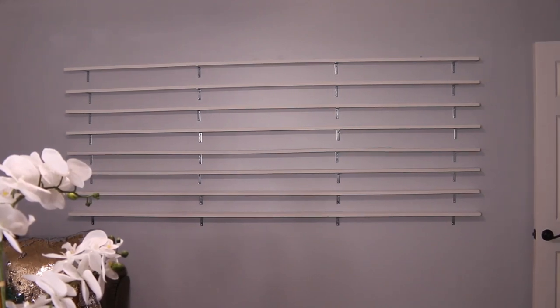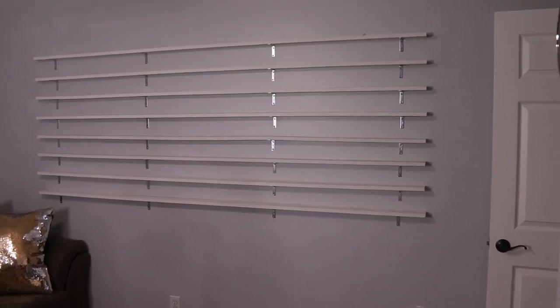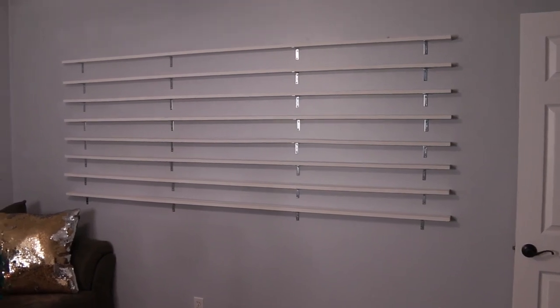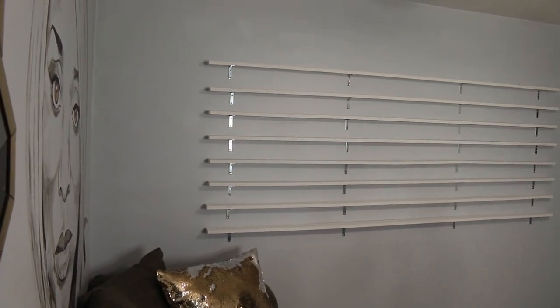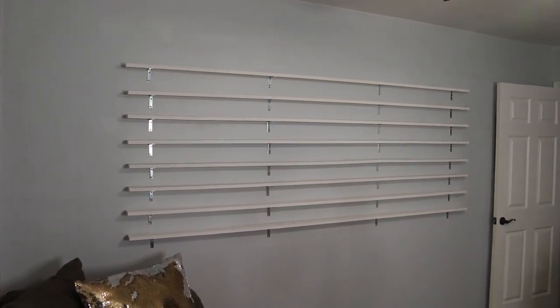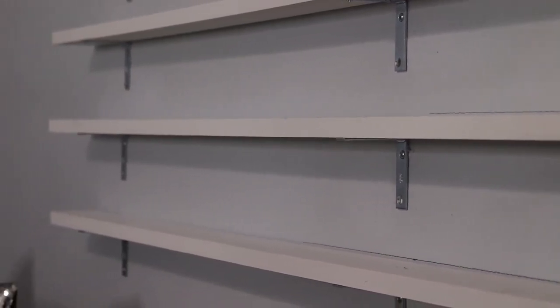After we got all our measurements down, we just started screwing them to the wall. Here's another look at my old wooden shelves before, and here are my beautiful new shelves! I just love how they turned out — it's such a continuous flow of polish. It's going to be amazing as a backdrop or just as a beautiful art piece in the room. It turned out so, so good, and I'm so happy I finally did it. The spacing we chose between each polish turned out perfect.